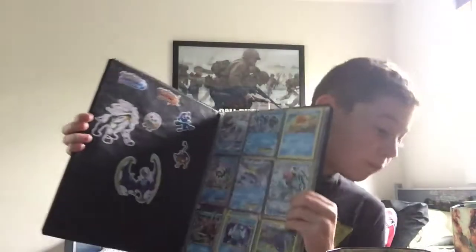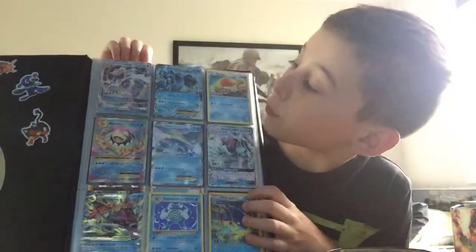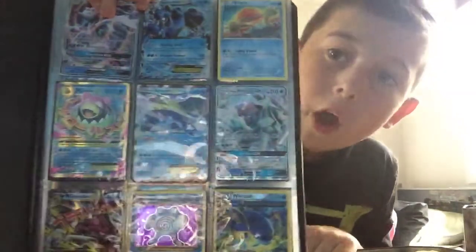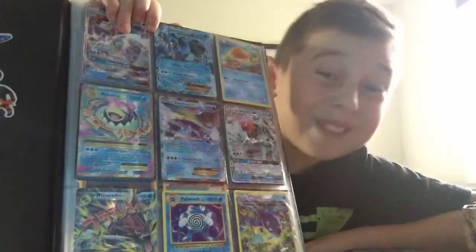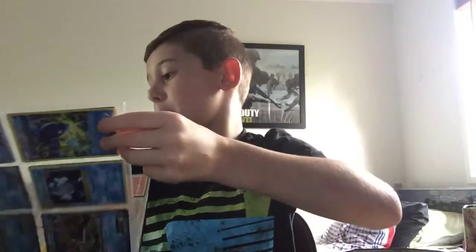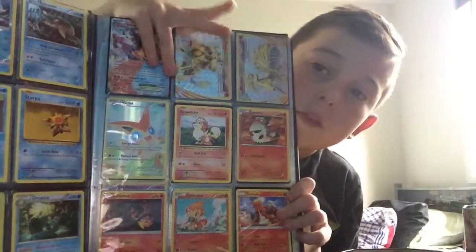Alright, here we go - we've got a Primarina GX, a Clydoné EX, Mega Slowbro, Aurora EX, Ninetales GX, a Mega Gyarados. I pulled that one yesterday. And a full art shiny Wishiwashi. I'm just gonna show you my EX cards and everything from my Volcano box and one of my Generations things.